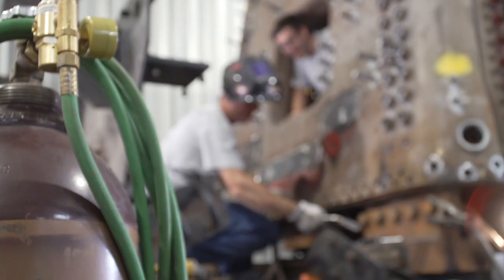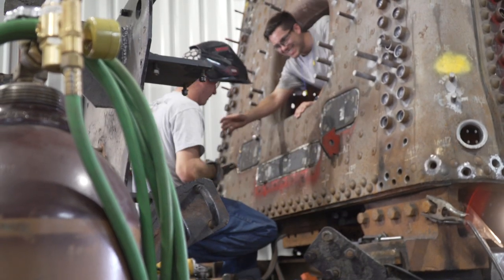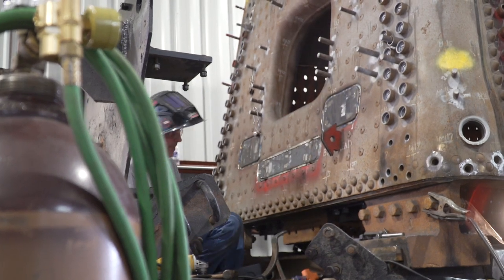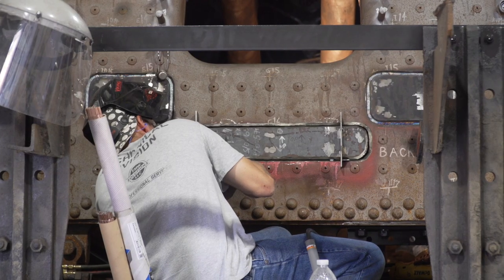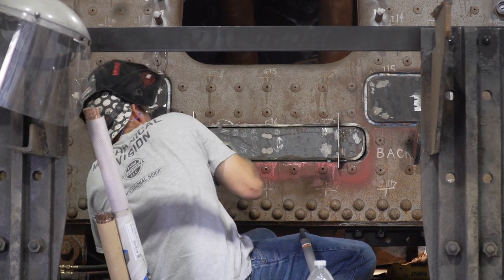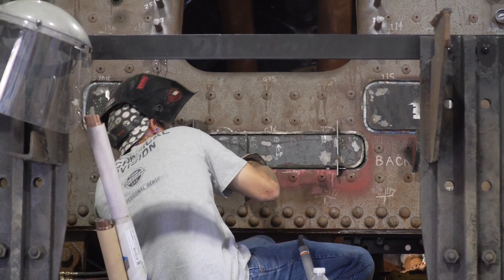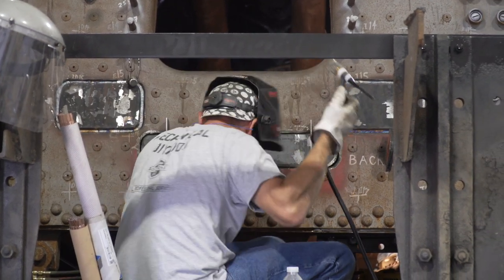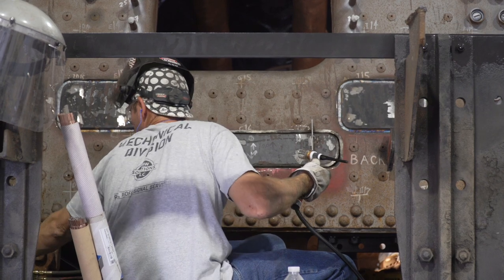Same thing with the back head — welding in a couple flush patches on the back head as well. The reason for that, again, was corrosion. Mostly that was where brackets were, and brackets were good at holding water and moisture that could not drain. So all that wet material behind the brackets would just eat out the steel. That was one of the reasons we had to do those replacements.